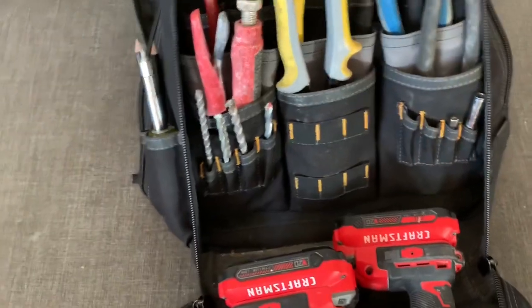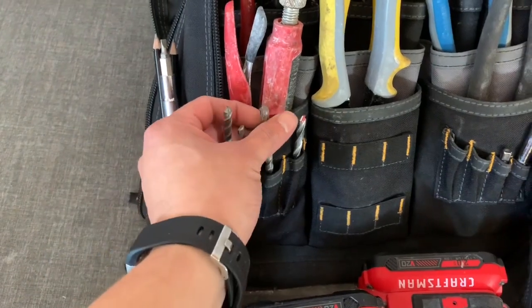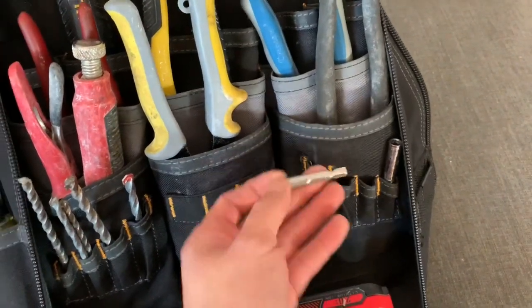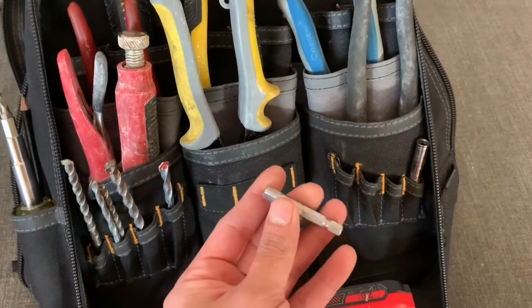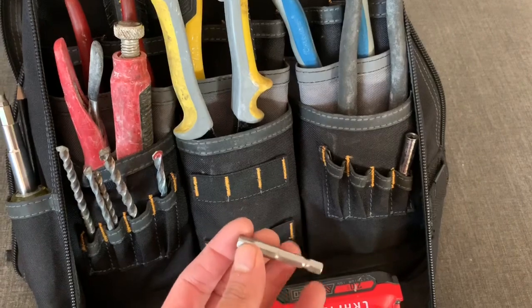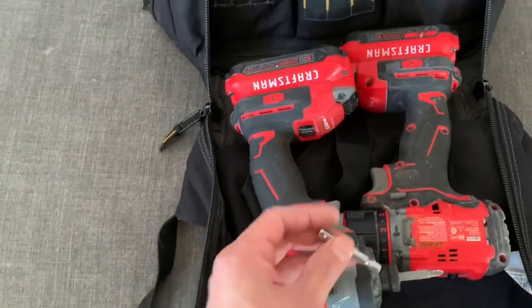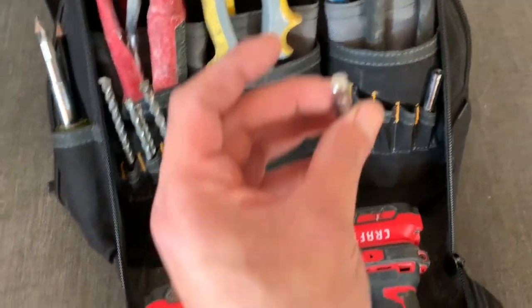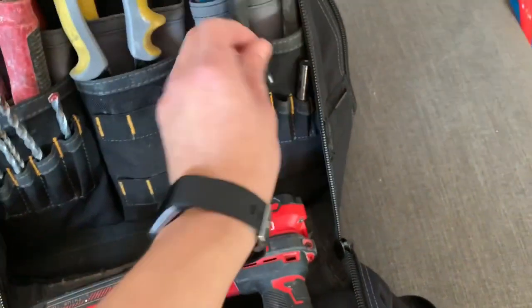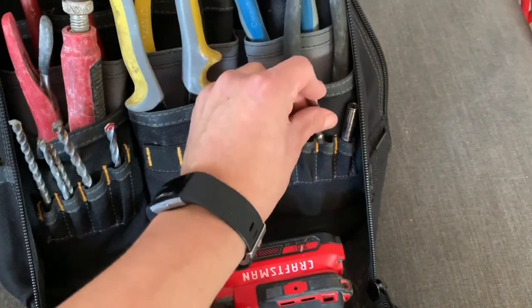Over here I have masonry drill bits for drilling into masonry. And this is a socket adapter for the driver — it's a cheap one because I can't find my Milwaukee one. You put it in the driver and add whatever socket size you need. I have to find my better ones before my next TV install because this cheap one is only for tiny sockets.